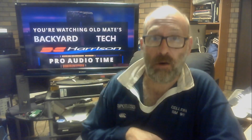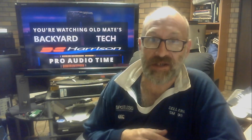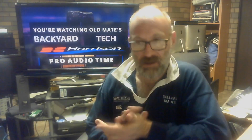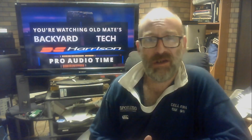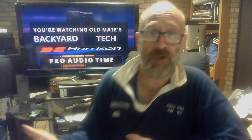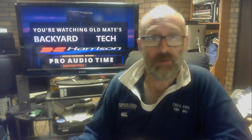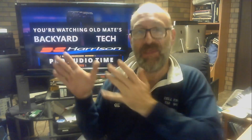So there we are — Dorrough loudness meters. I recommend if you're looking for a loudness meter to see how loud your stuff is, go and spend the money on it. I know people are going to say 'yeah but it's Dorrough,' — yeah, I know, but you're all well aware that if I think something's good I'll promote it here at Old Mate's Backyard Tech. I love them, and as you saw they're on the master bus out so I can see how loud something is at the very final stage.